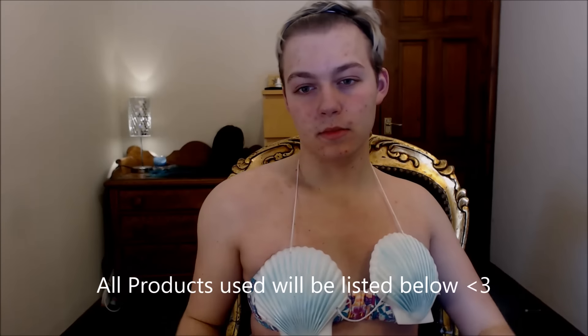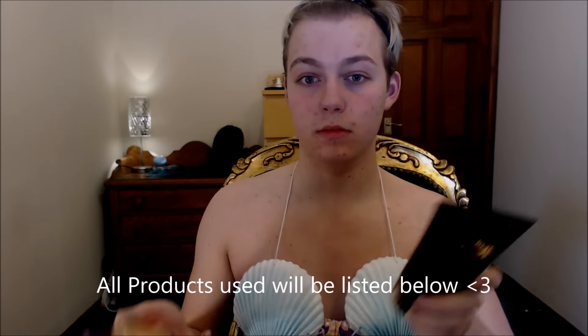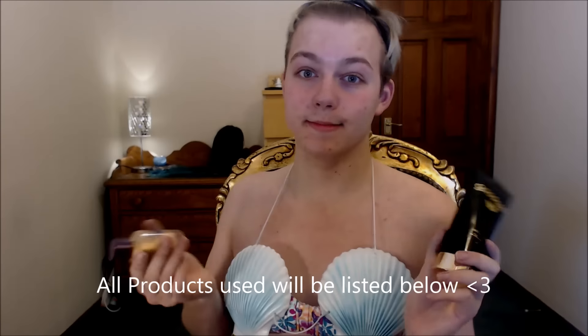To start off this look I started with my body — I went in with the chocolate body oil from The Body Shop and then used these two gold shimmering lotions to add a little bit of shimmer to my body. Then I popped in some bright blue contacts.